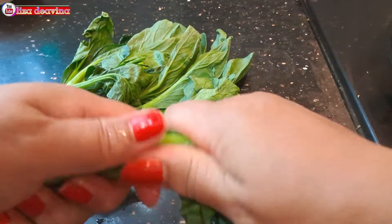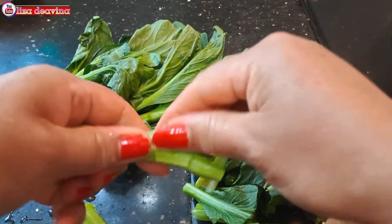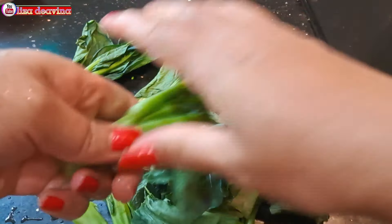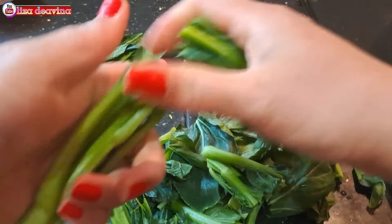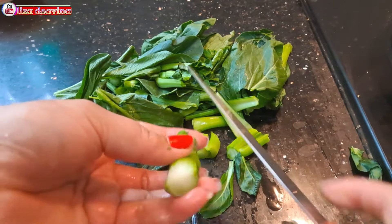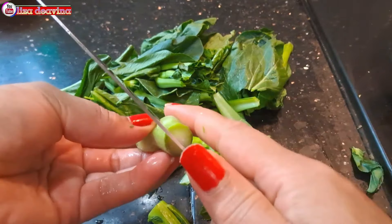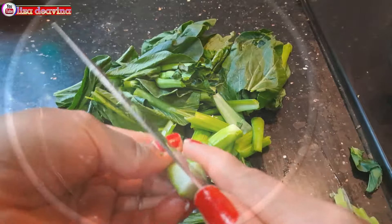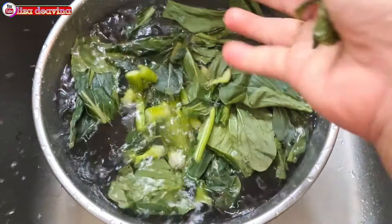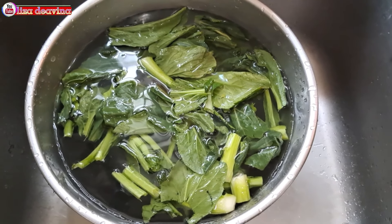Sayur sawi hijaunya dipotong di bagian bunga yang tidak diperlukan, dibuang. Kemudian kita pisahkan dari tangkainya dan dipotong sedang seperti ini, atau sesuai selera kita. Di bagian batang sayur sawi hijaunya kita kupas seperti ini, karena di bagian batang sayur ada yang lunak dan ada yang keras. Siapkan air, tambahkan satu sendok teh garam, masukkan semua potongan sayur sawi hijau, kemudian rendam selama 10 menit.